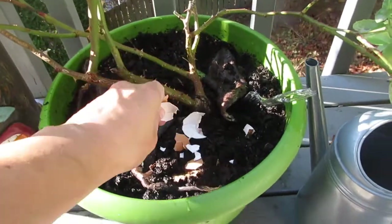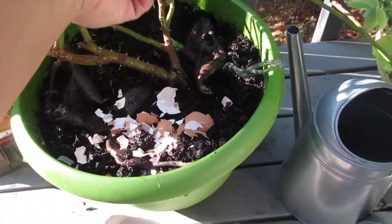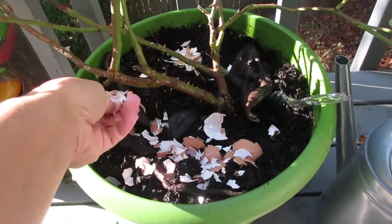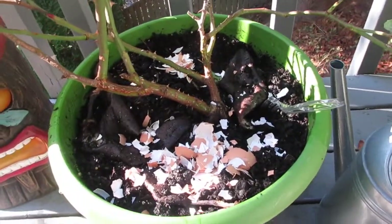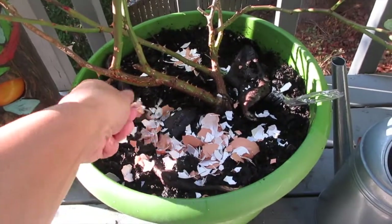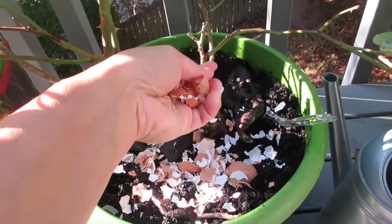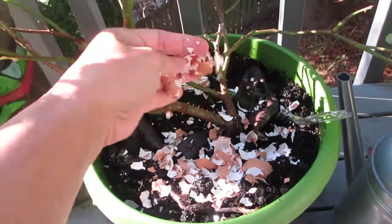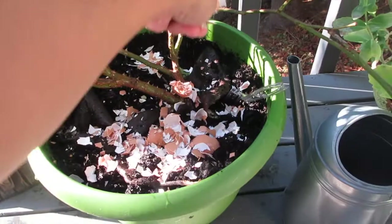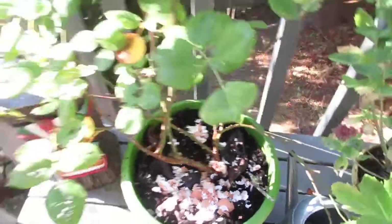I'll use my hands to get the eggshells and place them in there. When you see me vlogging you might notice eggshells on the ground — that's because I let them dry up a bit. You can see how they easily crumble since it's been a few days. I tried putting them in the food processor but I didn't like it because it's such a porous material and I didn't want to ruin the blade.